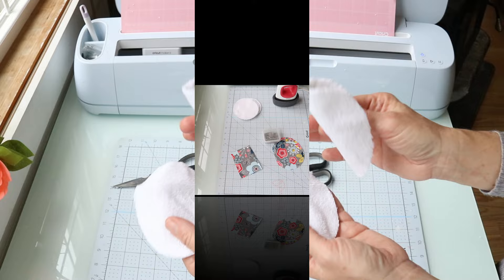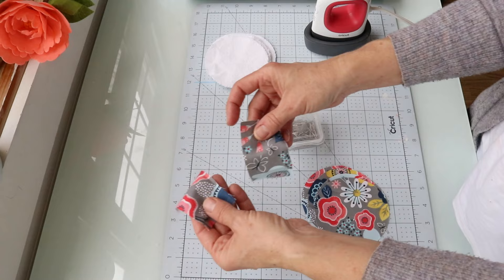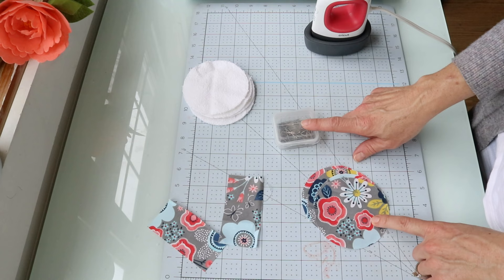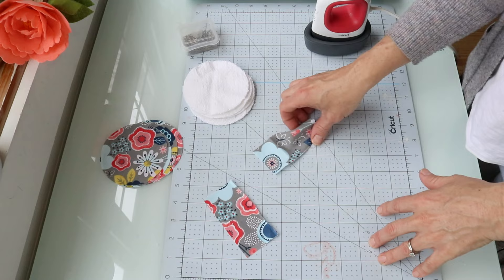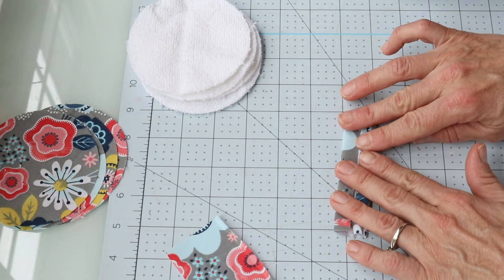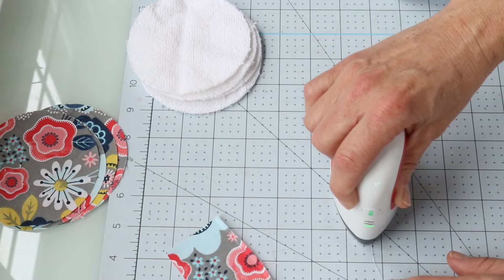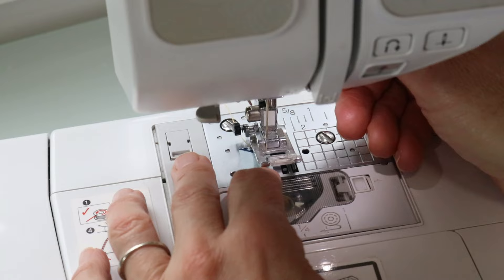Now I have everything cut out — my circles, the two by four squares for the little handles, and my microfiber. I'm going to put these all together with pins and then move to the sewing part, which is going to be super easy. First I'm folding the little handles — I'm doing two face cloths without handles and two with handles so you can see the difference. I'm folding them just like I did the keychain lanyards, only sewing up one side to close them, and then we'll sew the face cloths all together. I'm using a simple straight stitch with backstitching at the beginning and end.